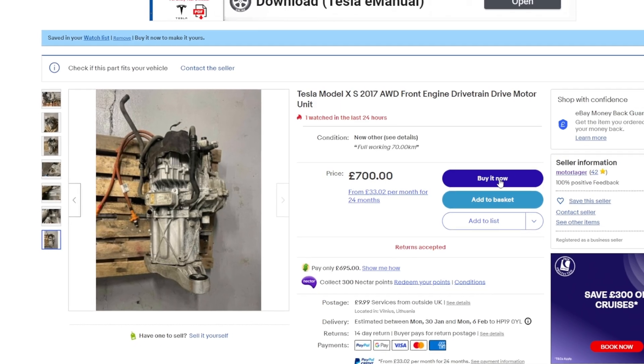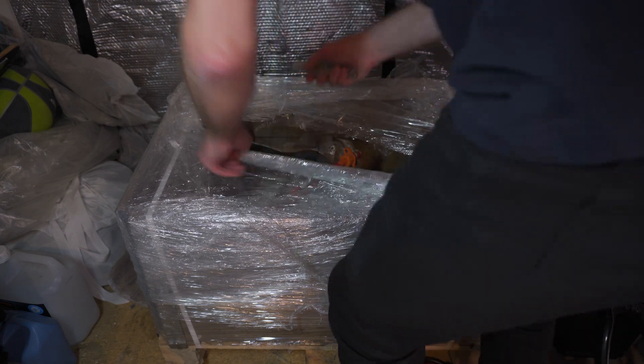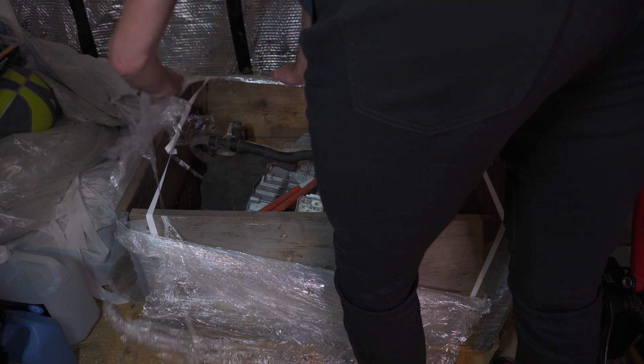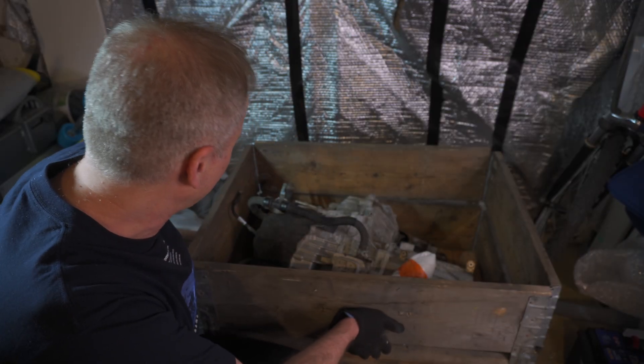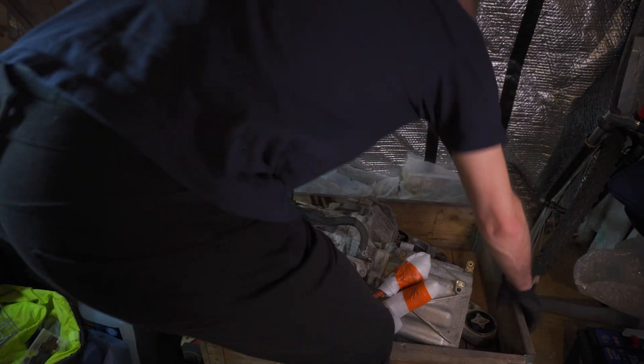I don't know if it was the smartest or the stupidest thing to do, but I came across a very cheap Tesla Model S motor and I decided to buy it. And would you believe it, it did turn up. This is the motor behind me. The package arrived a week earlier but I didn't have an opportunity to start working on it. Once I had a little bit of time, I started unpacking with excitement and worry mixed together — like anticipating a great Christmas present while worrying it might be just another pair of woolly socks.